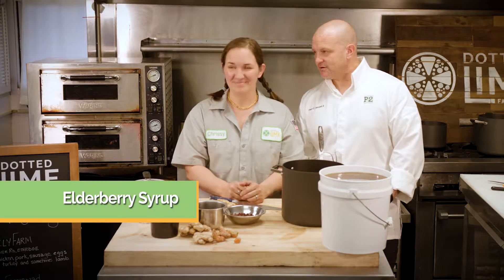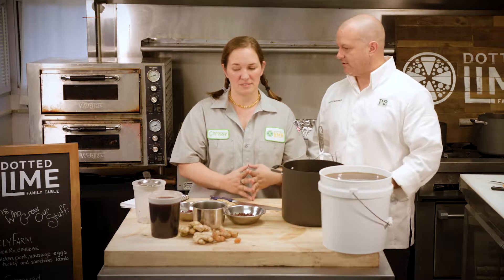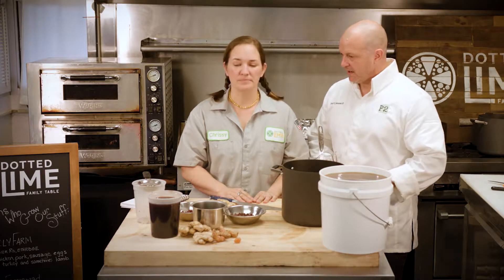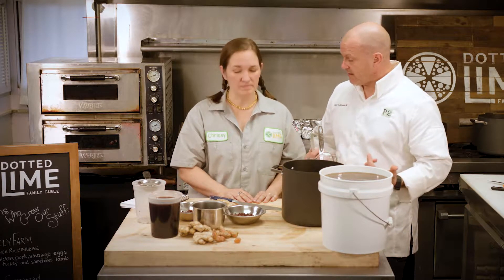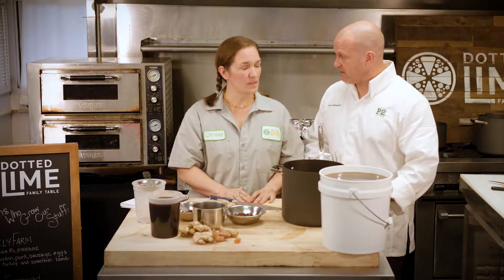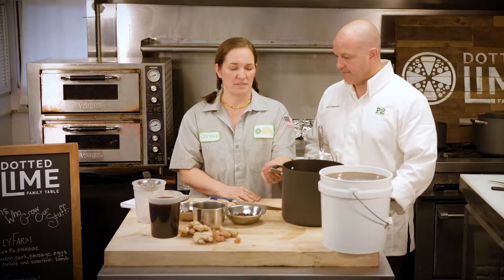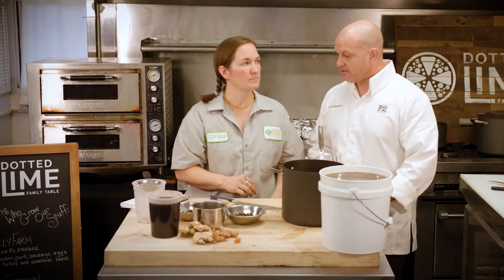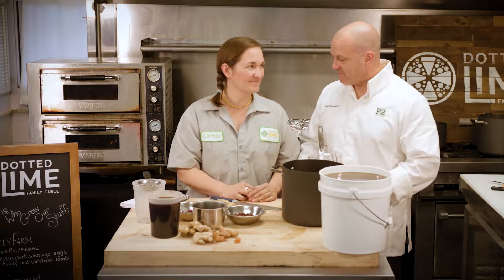So elderberry syrup - you started making this a long time ago, many moons ago at our house. Then you got me into this restaurant thing and started making it last year for people in the community. Now people are begging for it. I thought it was still too early but apparently it's not - people are already getting the sniffles. So you're going to pull the curtain back and take us behind the line to make the upgraded elderberry syrup.